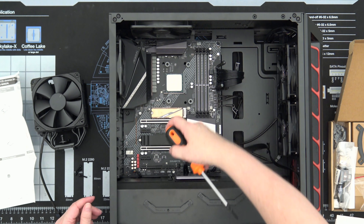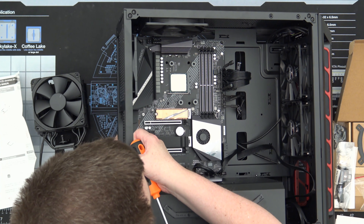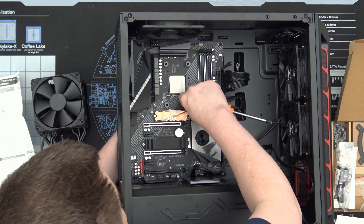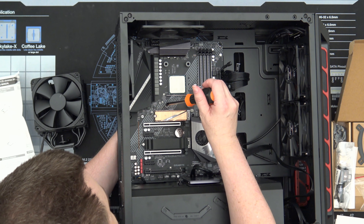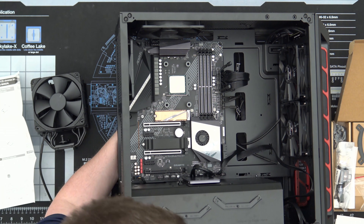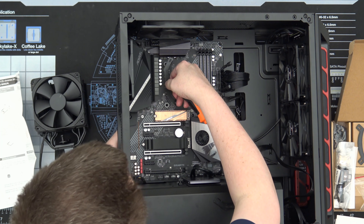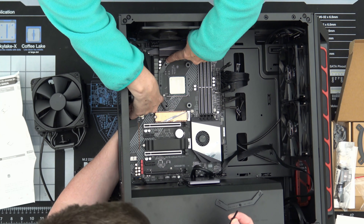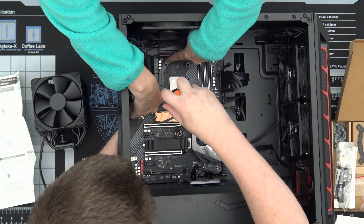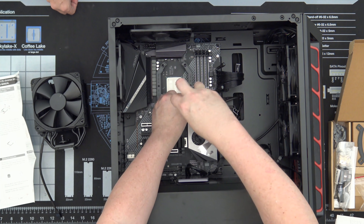This is a bit of a tricky part because you've got to still use the back plate, but it falls off. It fell through, so I have to lift this up, pick up the back plate, and stick it through the holes. Then you put these posts on. Magnetic screwdrivers for the win. The mounting system doesn't suck — the fact that the back plate doesn't stick to the motherboard sucks. Can you imagine how much fun this would be without a magnetic screwdriver?